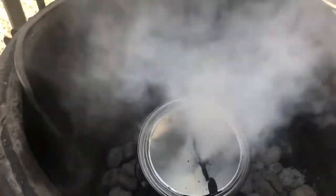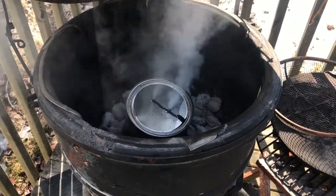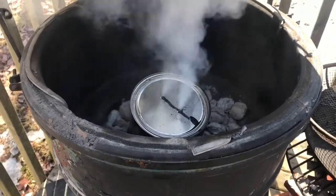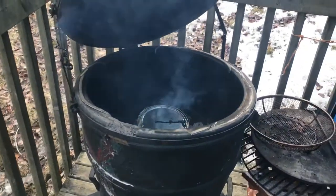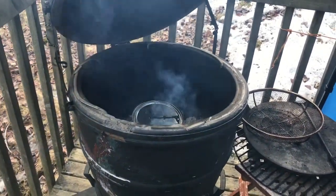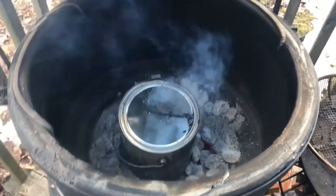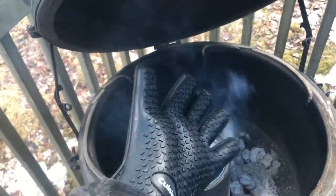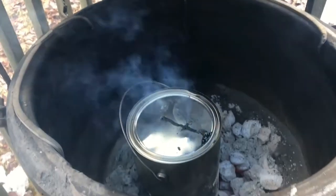I believe when it stops smoking it's essentially complete. It's been about an hour and 45 minutes. It stopped hissing and it's not making any noise now — smoking a lot less. There's still some smoke coming from the charcoal because I stirred it up a little bit. By the way, if you're going to do this, wear some type of glove because this is extremely hot — not safe to touch.